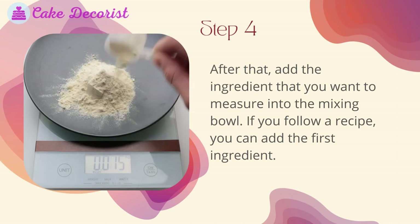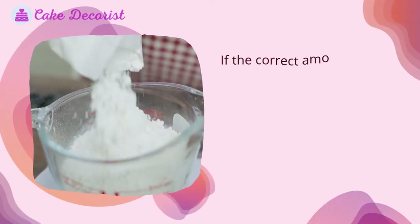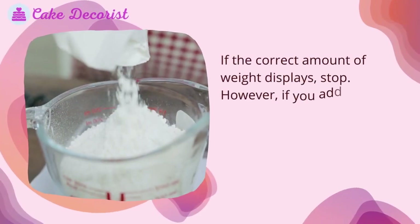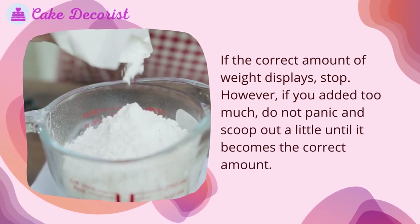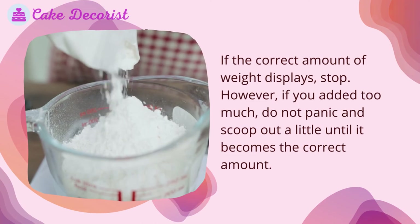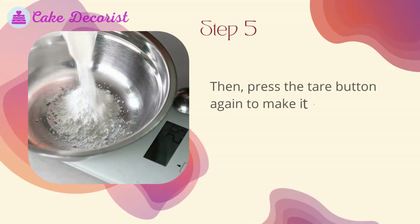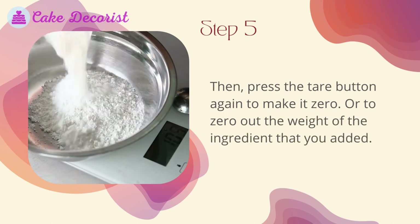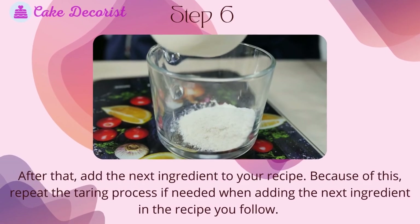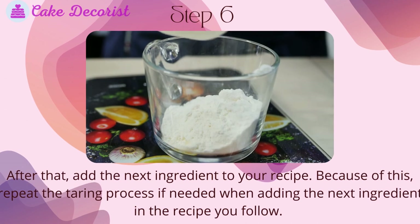Step four — add the ingredient that you want to measure into the mixing bowl. If you are following a recipe, add the first ingredient until the correct amount of weight displays, then stop. However, if you added too much, do not panic — simply scoop out a little until it becomes the correct amount. Step five — press the tare button again to zero out the weight of the ingredient that you added.